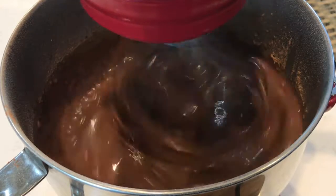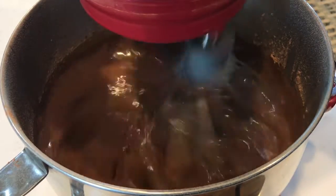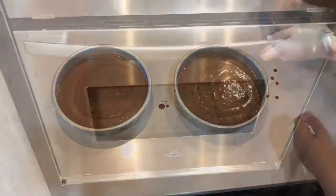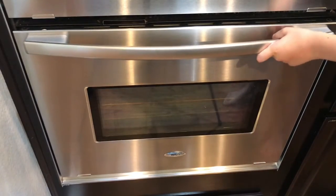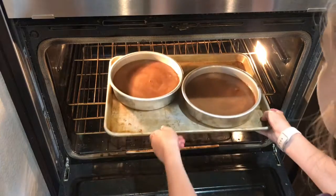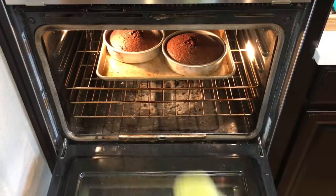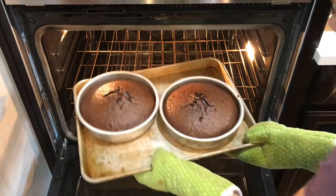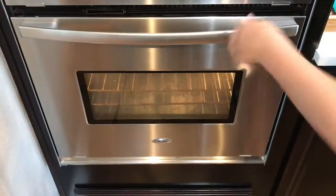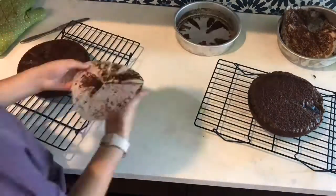Remember that the batter will be very, very thin, so don't freak out — it should be pretty thin. Now pour your batter into your cake pans and bake at 350 degrees for 30 to 35 minutes. After they come out of the oven and are no longer domed on top, take your cakes out of the cake pans and put them in the refrigerator.